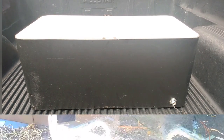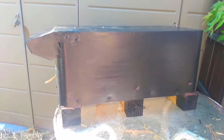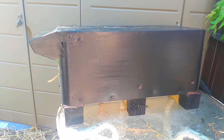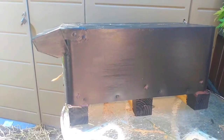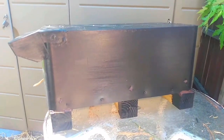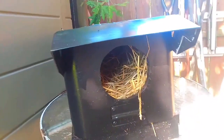I just got through building that cooler into a little house. I flipped it upside down — it didn't have a lid on — and I built a floor on there with some pressure treated wood to keep it off the wet ground.